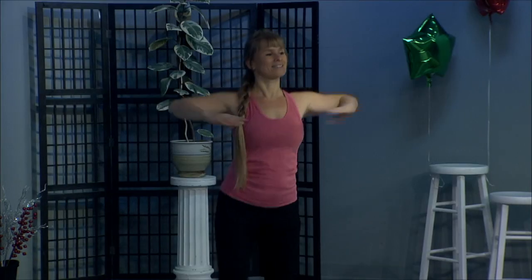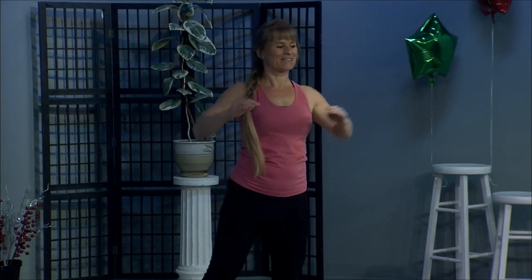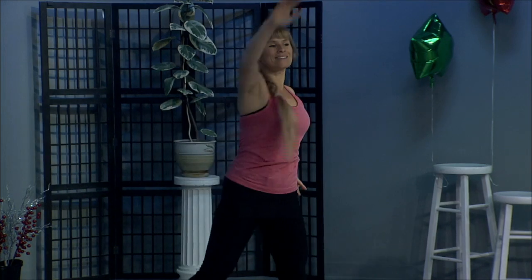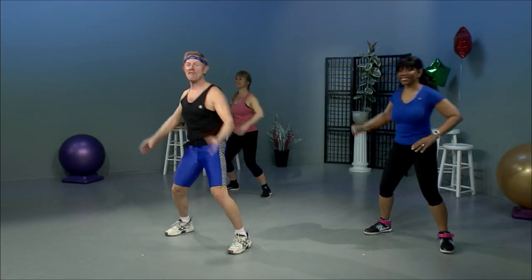Side leg press. Alternate the legs. Push out. We're going to warm up those hip joints. Perfect. Here's four, three legs apart. Reach it up one arm and then the other. Good. Keep those arms a little bit out in front of the face.